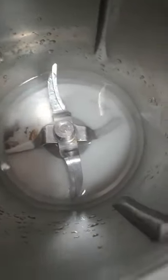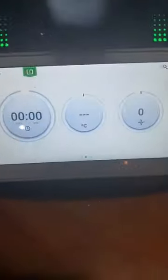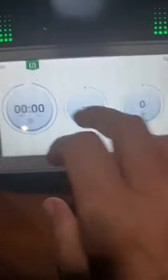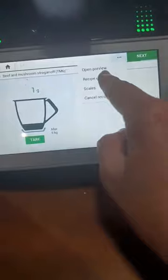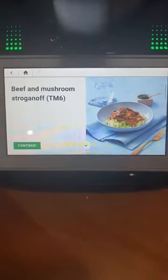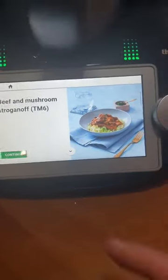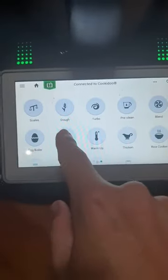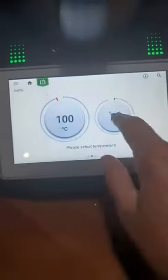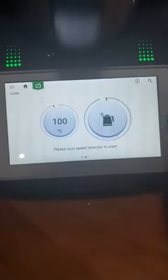There we go. So now I'm going to put my lid on. By the way, made a beautiful stroganoff tonight — it was just yummy. It's this recipe here. Anyway, let's get out of that. So we go here on our TM6 to our kettle mode and it's already on 100 degrees, so we just activate it and off it goes.